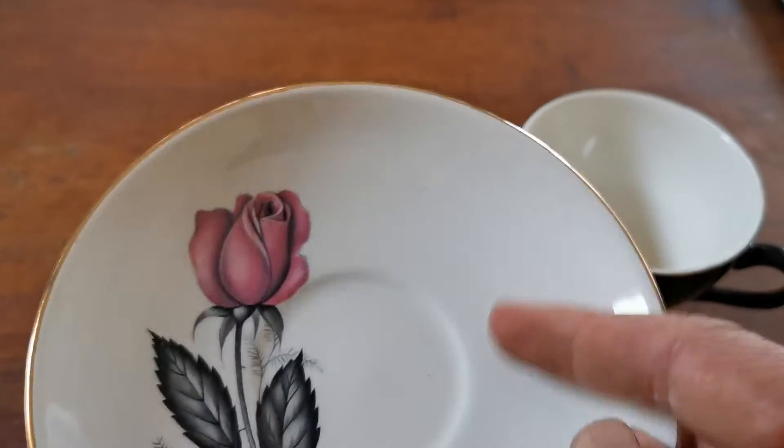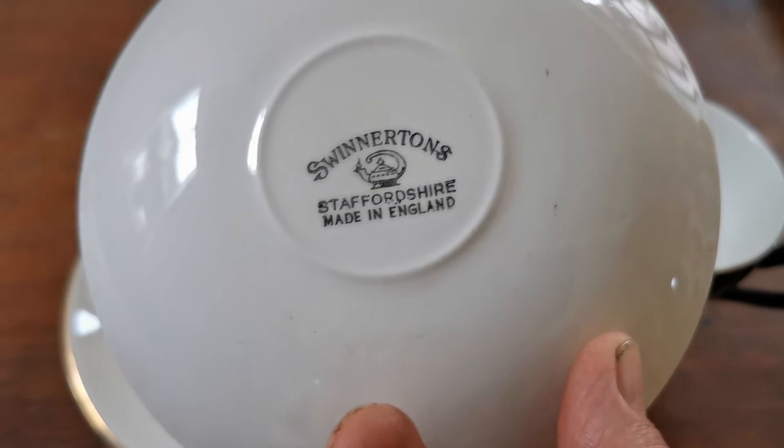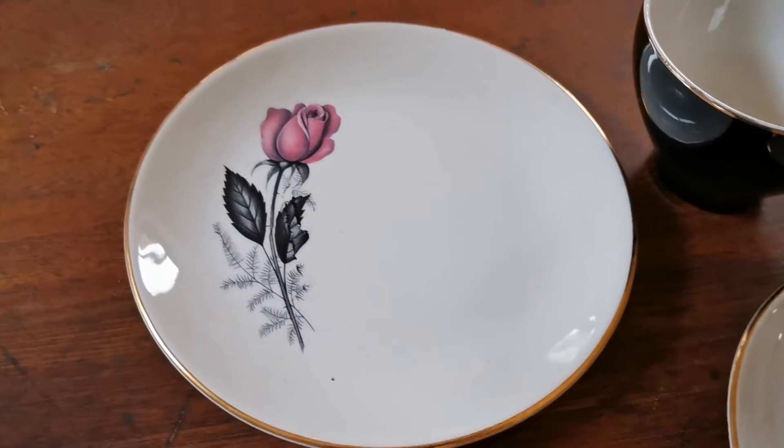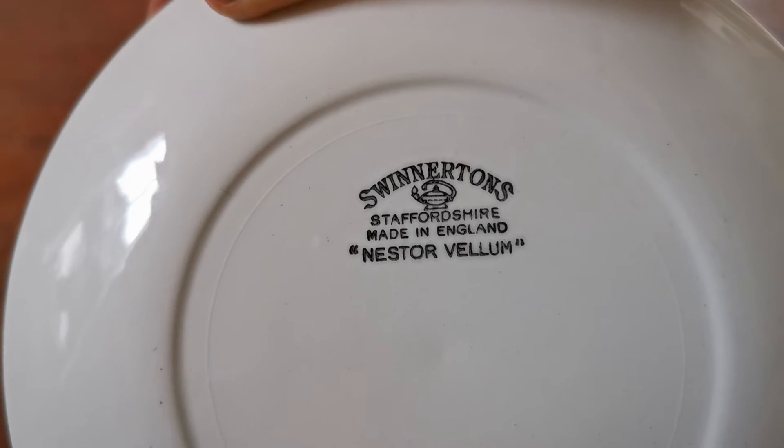Heavy gilt. The factory marks — if we just show you — their typical Swinerton's genie lamp, Staffordshire, made in England. The side plate has even better markings on it; it's actually got the Nesta Velen name. Still in one piece — there we go — Nesta Velen.